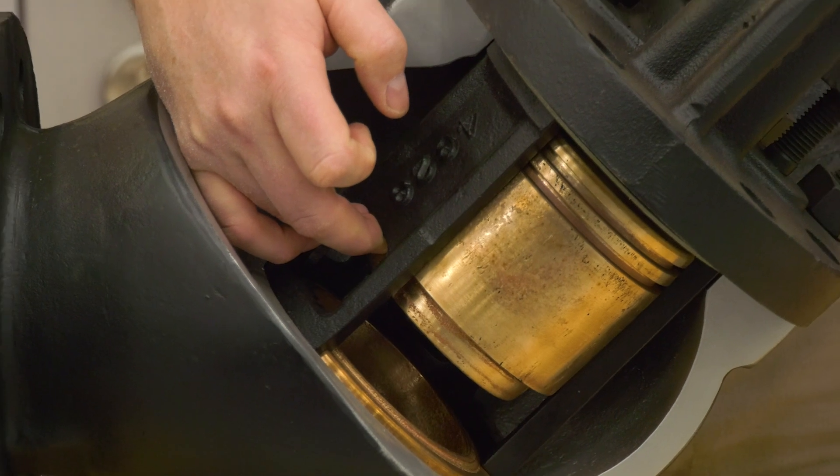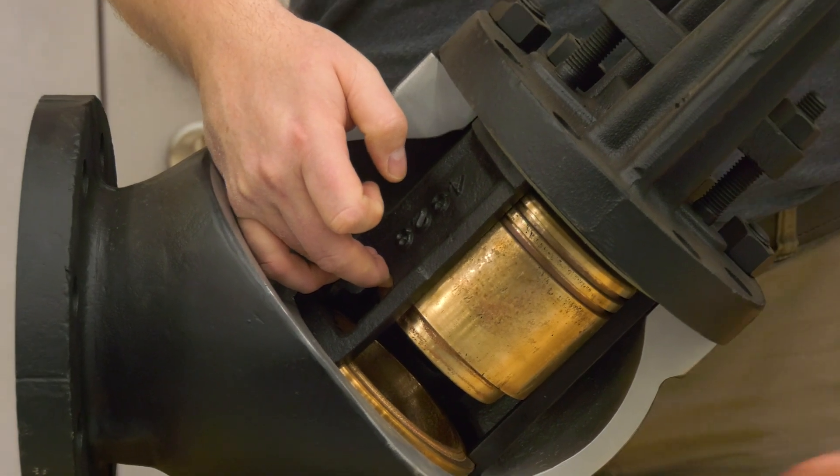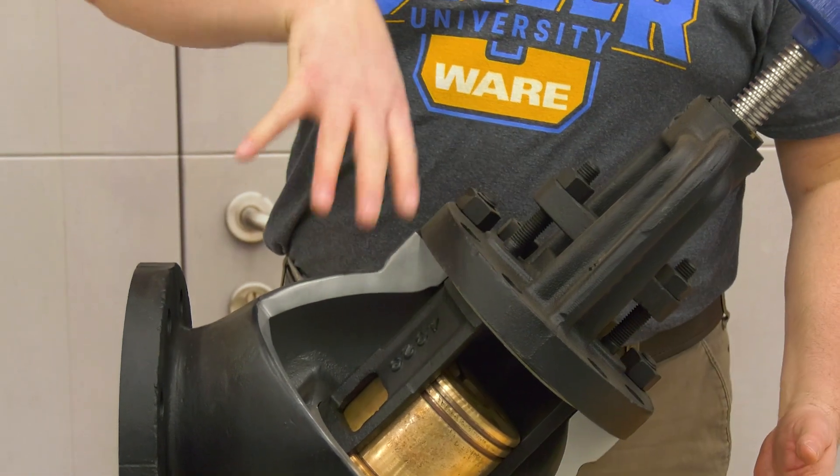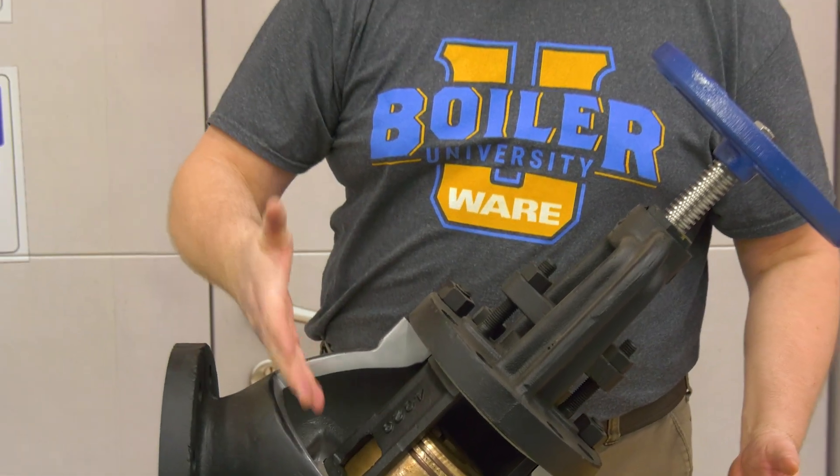But when there's a drop in pressure in the boiler, or pressure building on the system side, the force from the system will drop that piston back into place.